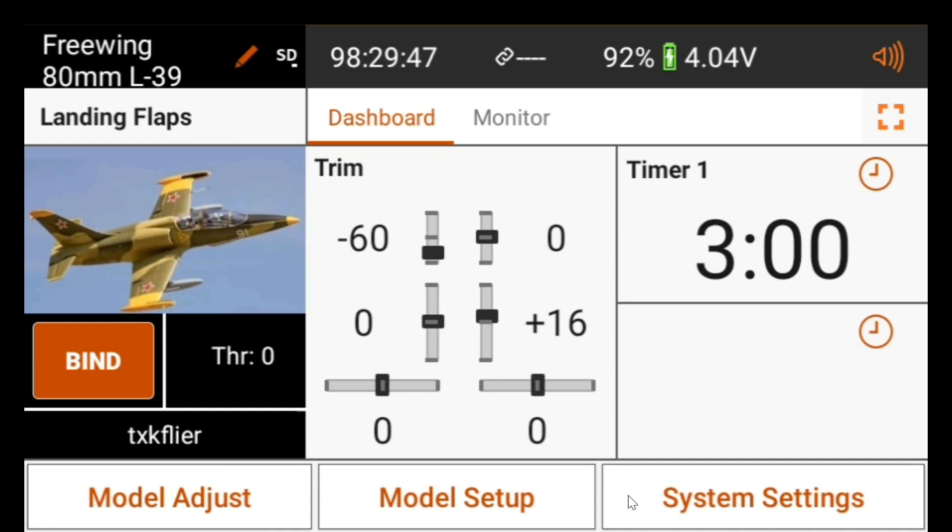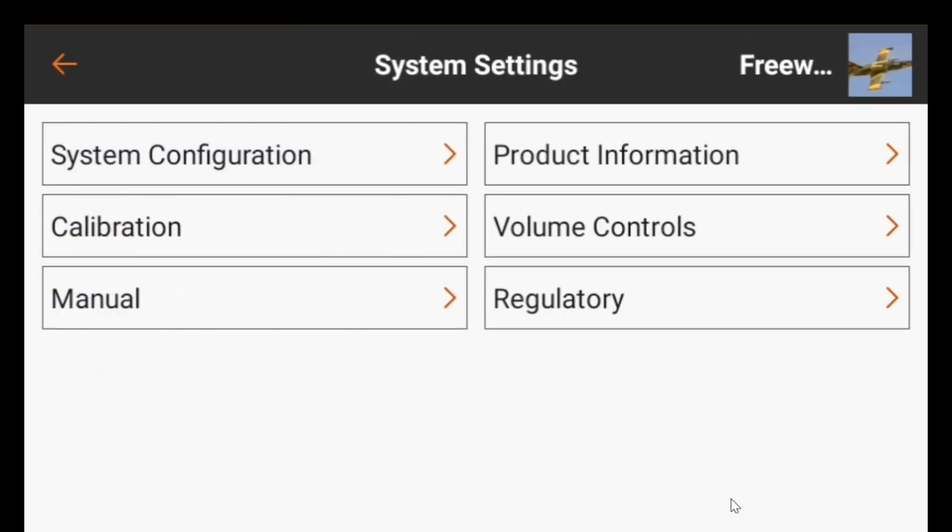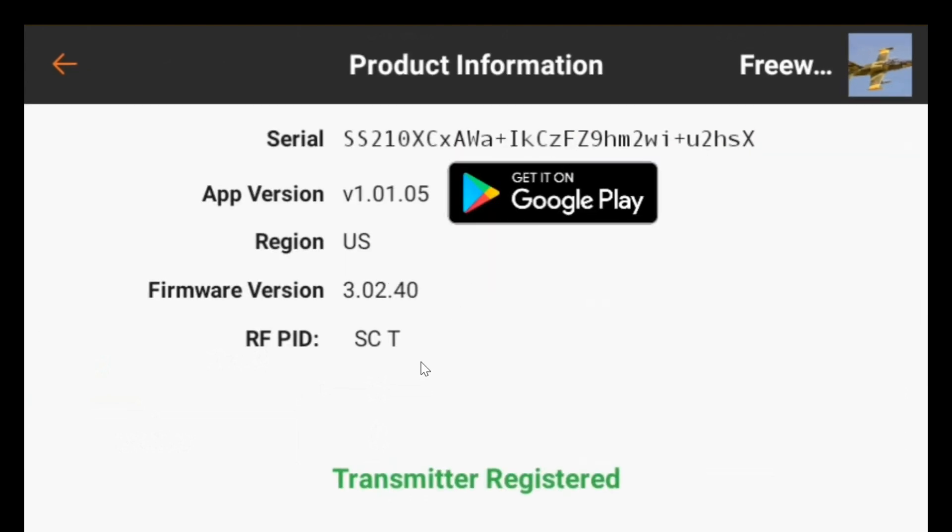I recorded this video the other day and didn't put audio with it, so I'm going to try to do it today. I clicked on product information and you can see the app version is the second version they came out with. And I started to back up.